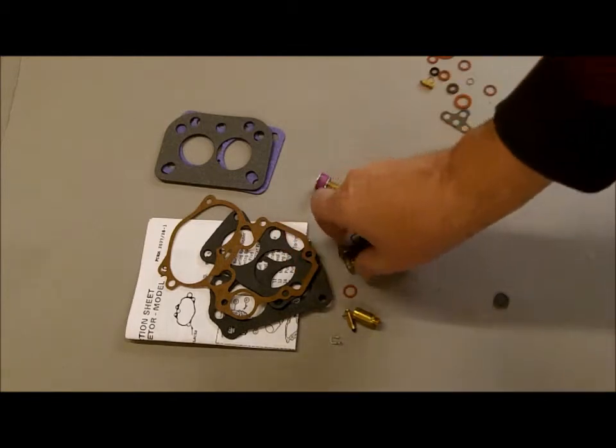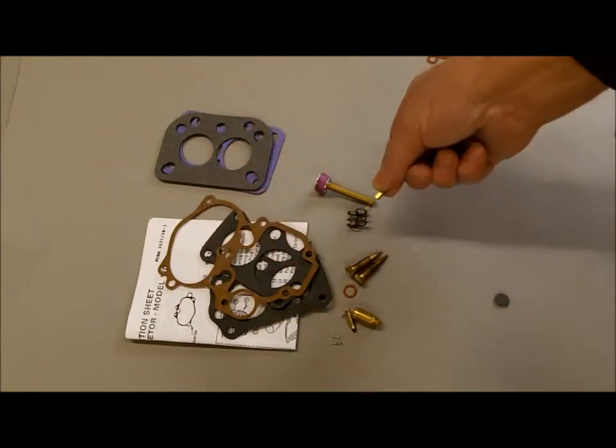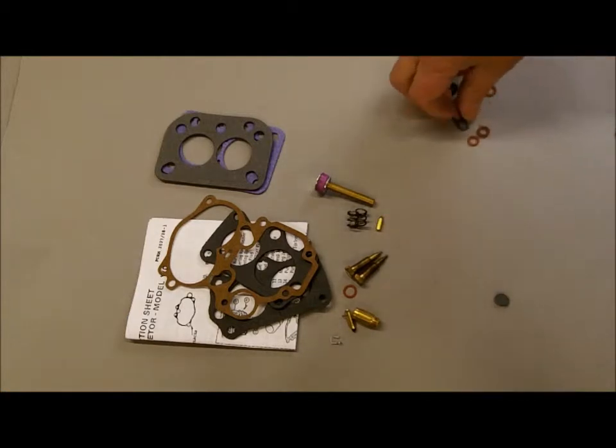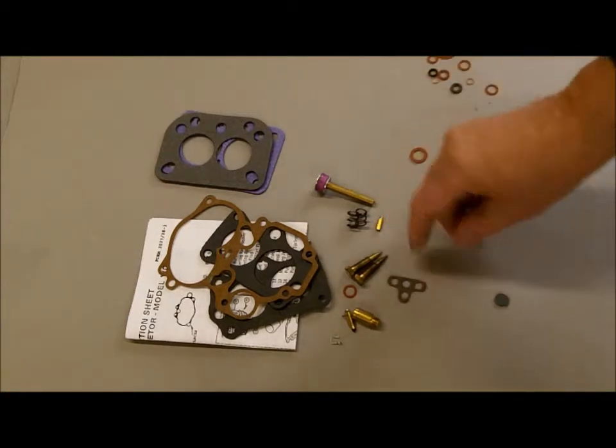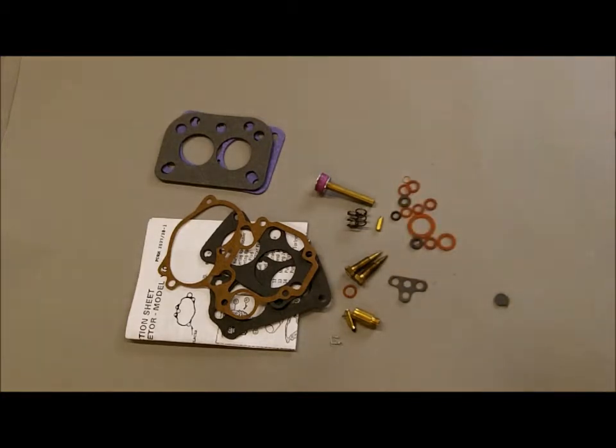It comes with new idle mixture screws and springs, a new check weight that goes in your main discharge, and the main discharge gasket. There are also lots of copper gaskets, washers, and nylon gaskets that you will need for your rebuild.